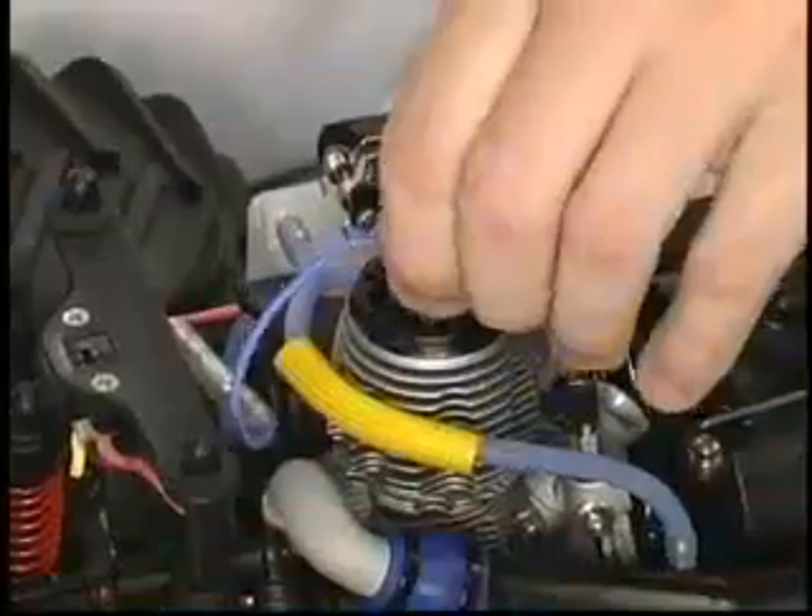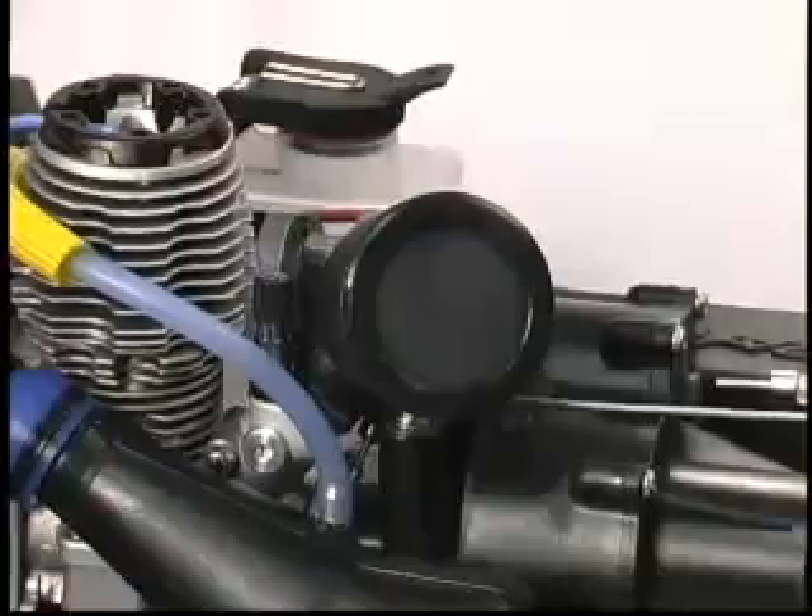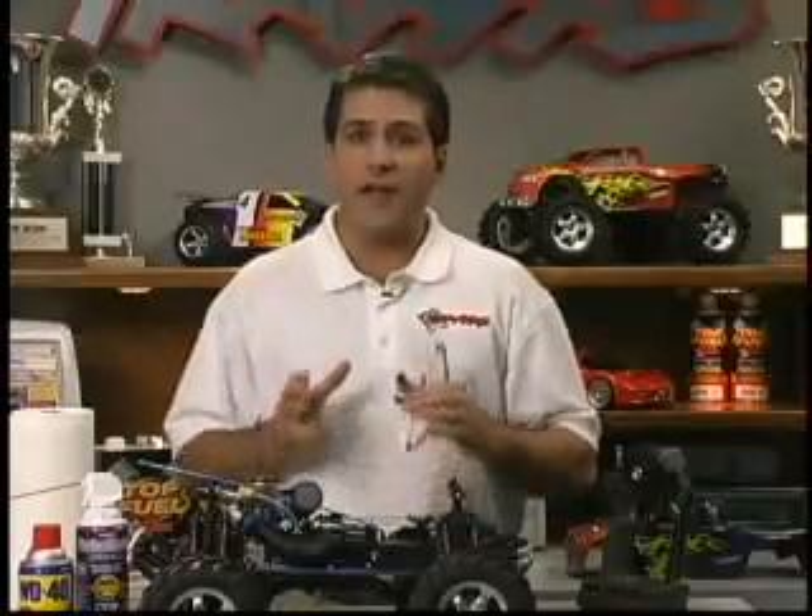Now replace the glow plug, glow plug wire, and air filter. Your model is now ready for action at a moment's notice. And with that, we've come to the end of our program. All of us here at Traxxas hope that we've been able to get you off to a great start with your new Traxxas RC model.